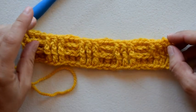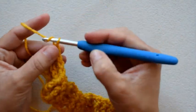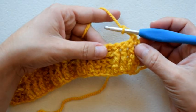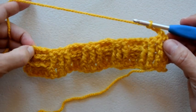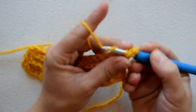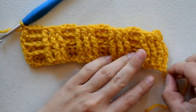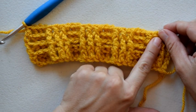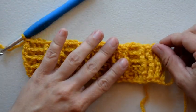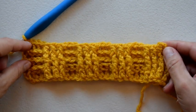Now you can really start to see that basket weave texture forming. Repeat that row one more time for row four — three front post double crochet and three back post double crochet all the way across. Now in the next row we're going to change things up and do the opposite: three back post double crochet then three front post double crochet, and you're really going to start to see the basket weave pattern form.